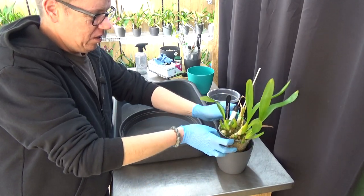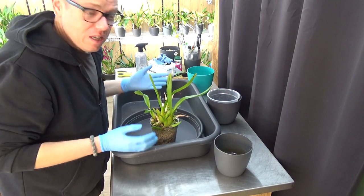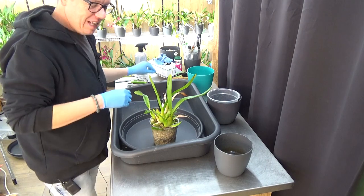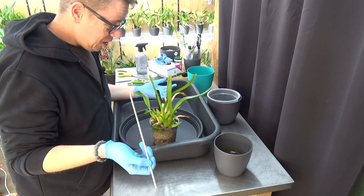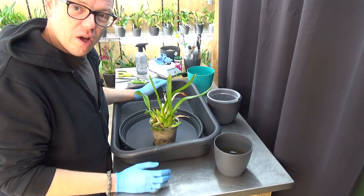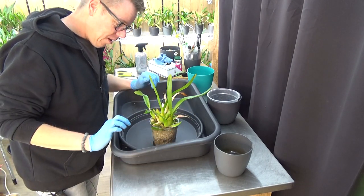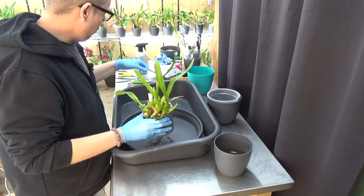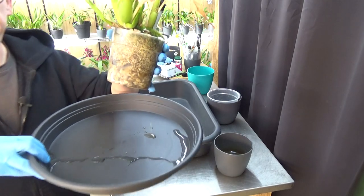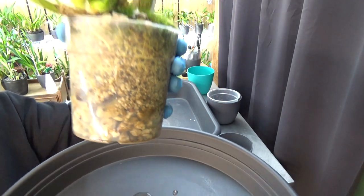Sometimes you have those days — it's a good day, don't get me wrong, and everything goes well, but I'm just not that focused. In the end it's not a problem, like I explained in the first repotting — sometimes you just have to redo things because you forgot something. As long as we don't snap off new growths or roots or spikes, I'm probably happy even though I have to redo some stuff here and there. Again, a beautiful root system. A layer of bigger pumice and then the smaller pumice — same story as the previous one.